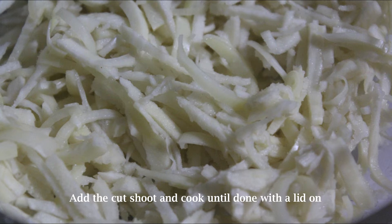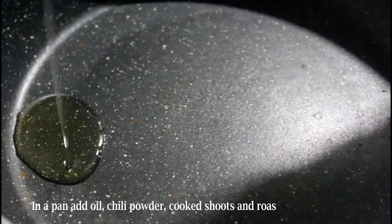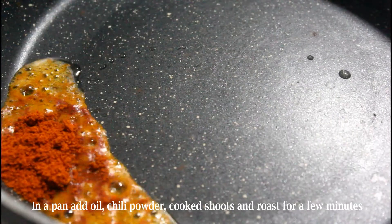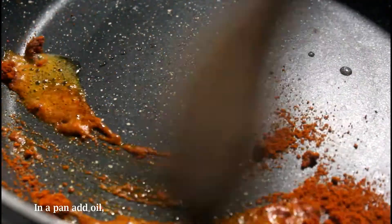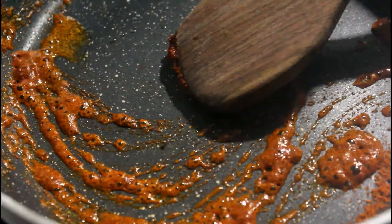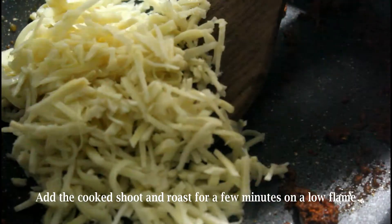The shoots are done now — I am going to drain them completely. In a pan, add a little bit of oil and red chili powder. If you want the pickle to be spicy, you can add a little more chili powder. Roast it on a low flame — you can use any oil, but I thoroughly recommend using virgin coconut oil, which will make the pickle spectacular.